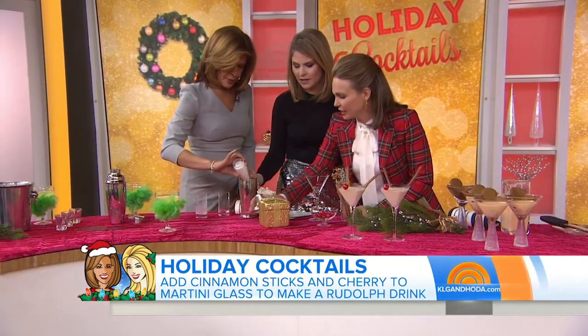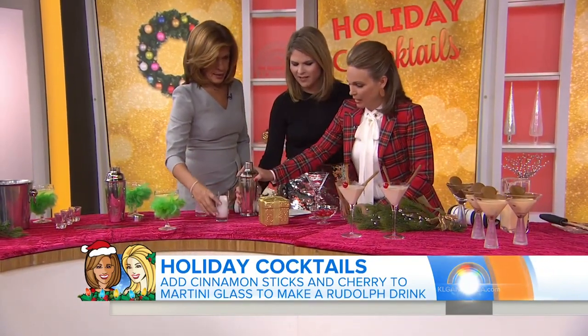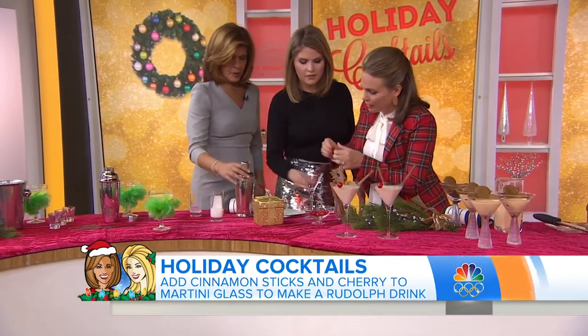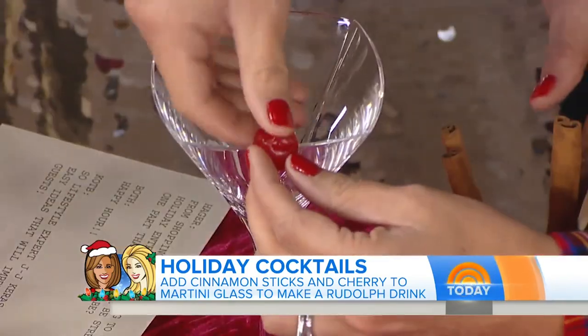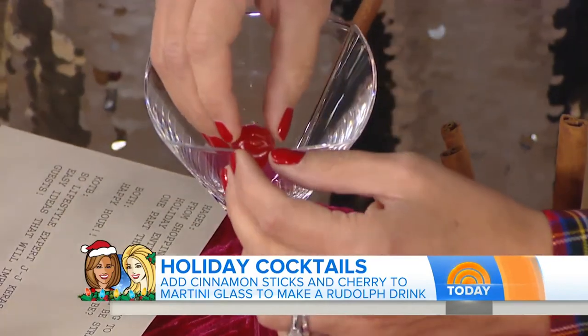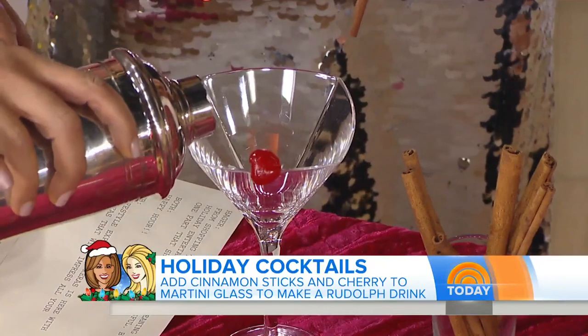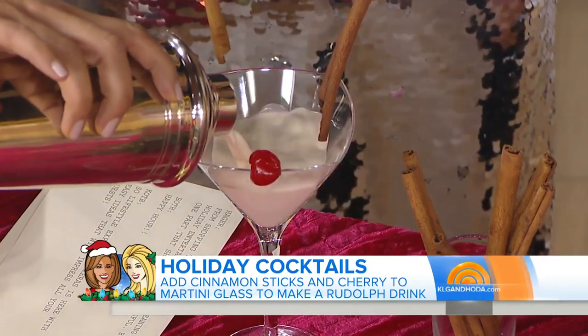You just shake it up — no need to freeze it. Then look: the cherry is the cute important nose, and the two cinnamon sticks are the antlers. Just put a little slice — look at that! You could do this tonight for friends.